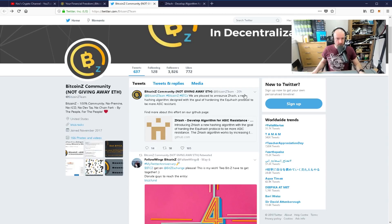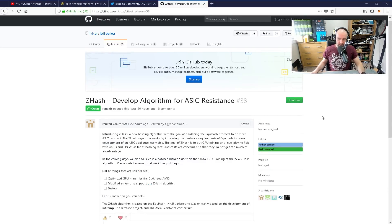They posted this — this was yesterday: 'We are pleased to announce ZHash, a new hashing algorithm designed with the goal of hardening the Equihash protocol to be more ASIC resistant. Find out more about this effort on our GitHub page.' So this is what I'm talking about — this is ZHash.